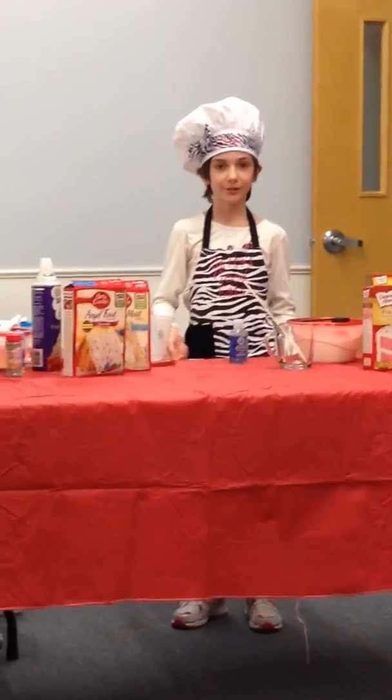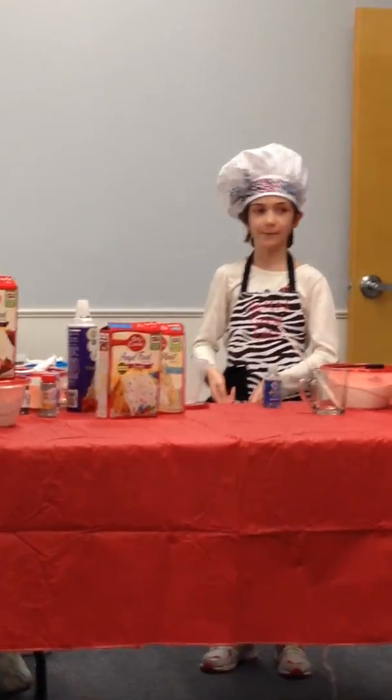Hi, I'm Senator Morgan, and I'm nine years old. Today I'll be showing you how I make my food — my mug cake.